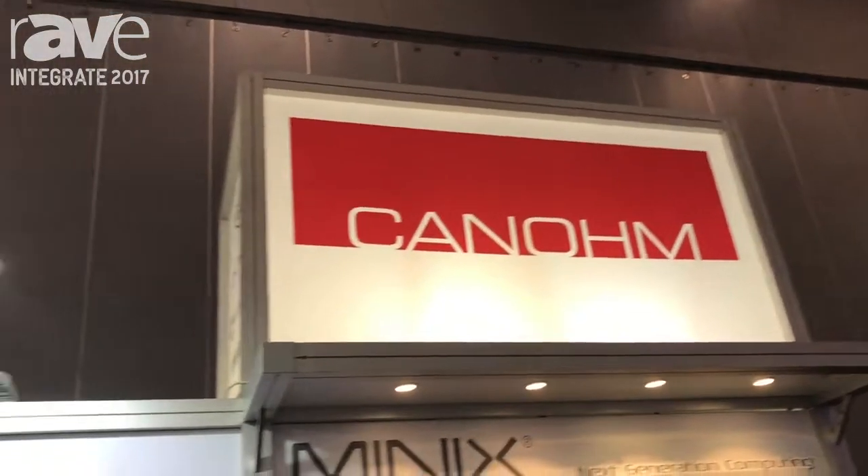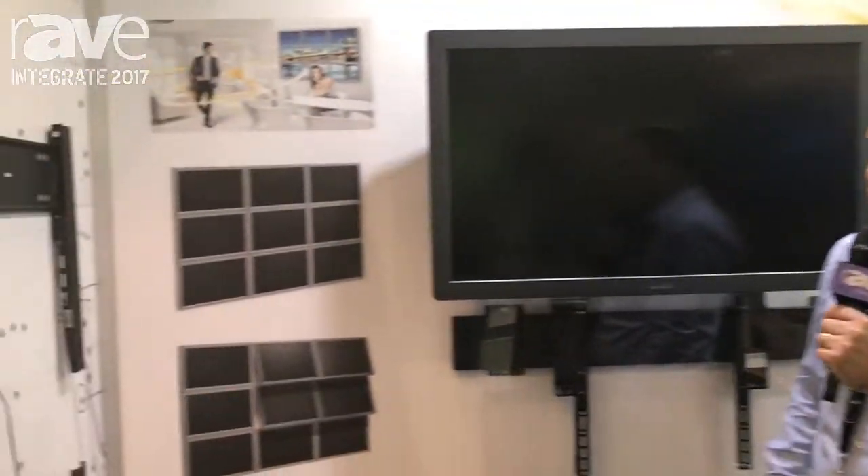Hi, my name's Cameron and welcome to Integrate 2017. We are the distributor for Vogels Manning Solutions and today we're showing off our new 6000 series.